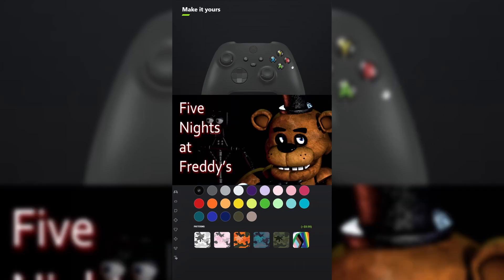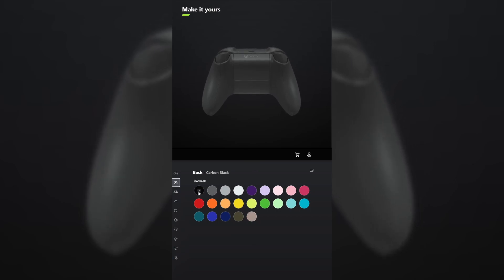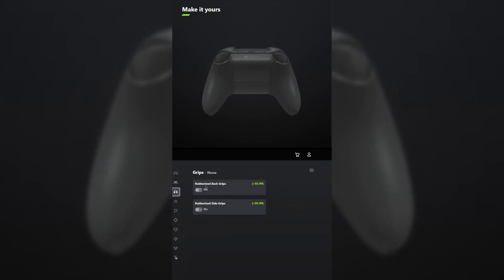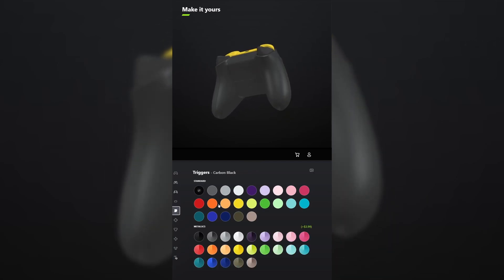I designed a controller for Five Nights at Freddy's. For the body, select carbon black. And for the back, also select carbon black. You don't have to add grips unless you want to. For the bumpers, make those lightning yellow. And for the triggers, make those pulse red.